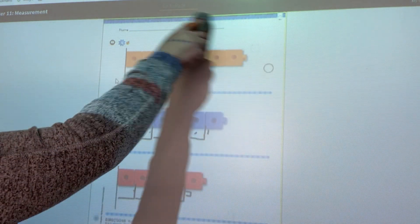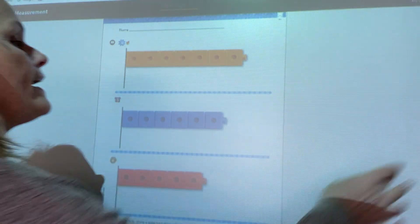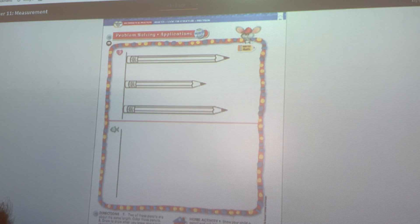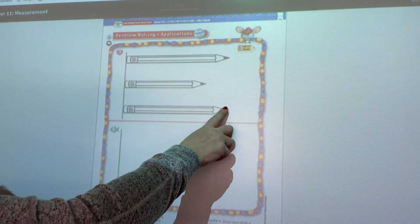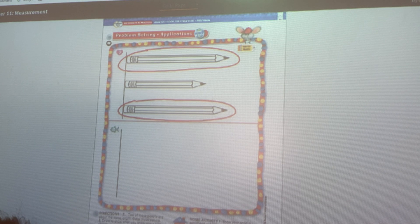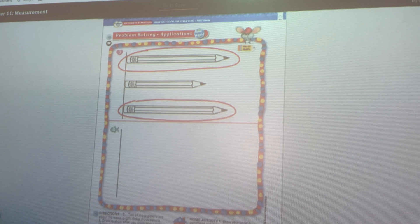You guys are picking this up so quickly — I'm so proud of you. Let's move on to our very last page. Here, we are going to compare three pencils. The eraser is touching the end line on all three. Two of these pencils are about the same length. I want you to color those two pencils. Which two end at about the same spot? If you say the top one and the bottom one, you are correct. The top and the bottom pencils are about the same length.